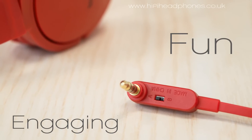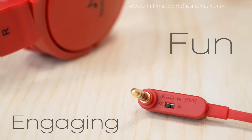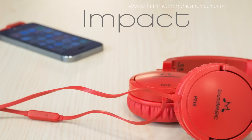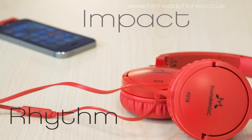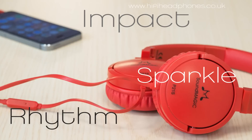Because Soundmagic have not been tempted to make the bass huge, the P21s really works across most genres. There is plenty of impact and rhythm for dance and rock lovers, but the top end sparkle will make classical fans equally happy.